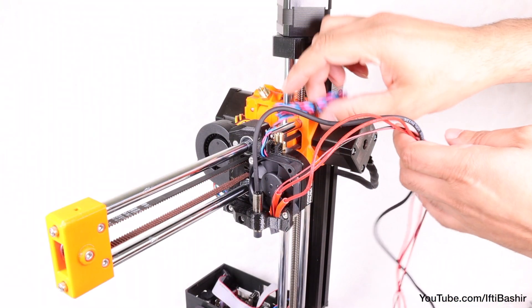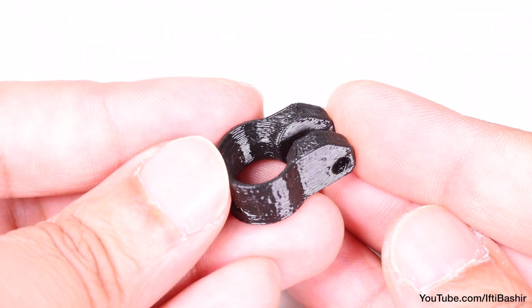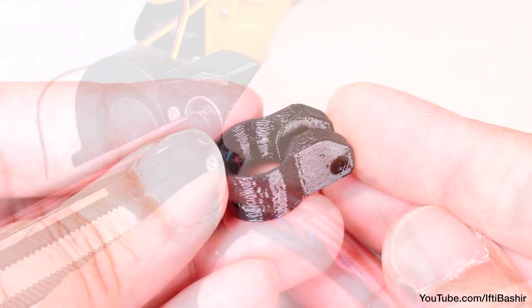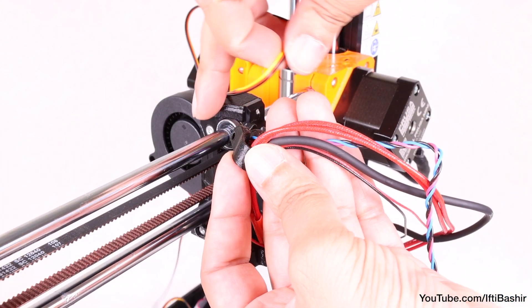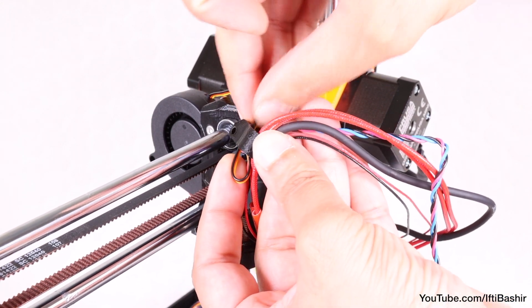With our cable bundle building up and looking a little messy, it's time to get it neatened. Grab a small cable clip from the bag of parts and proceed to push all cables from the print head into the clip. Note the orientation of the clip — the beveled side is facing upwards. That leaves us with the print fan cable, which goes in the wrong direction, so create a small loop and feed it back through the correct way.